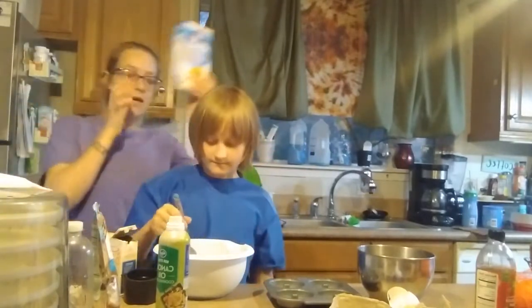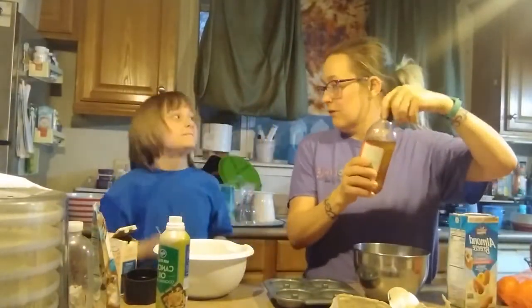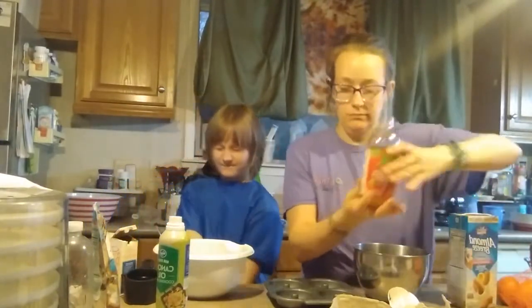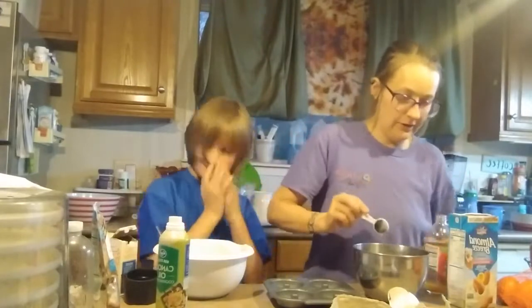I forgot one little ingredient — it says coconut, but I'm going to use a coconut almond blend. We've got our four eggs and our apple cider vinegar — I'm using raw and unfiltered. Slowly pour it over the eggs. There we go.